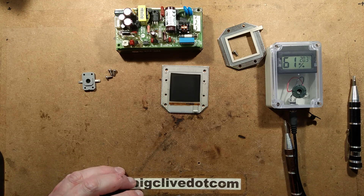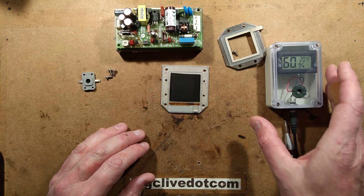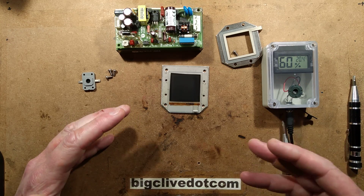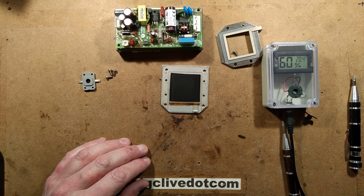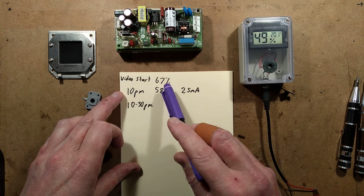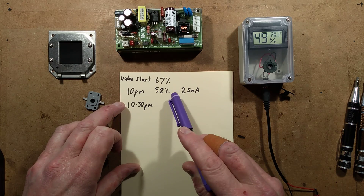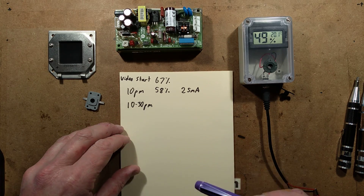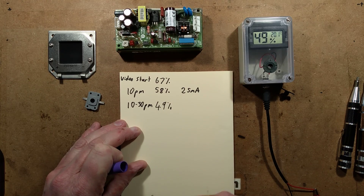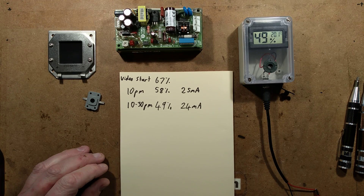I'm going to update you on this on a regular basis. The first update: when I started dehumidification it was 67%. When I finished the initial video recording at 10pm, it was 58% and the current had dropped to 25mA. At 10:30pm, the humidity had dropped to 49% and the current was at 24mA.